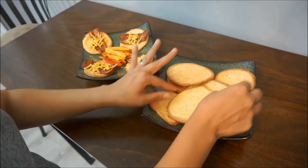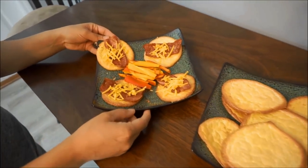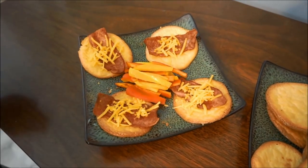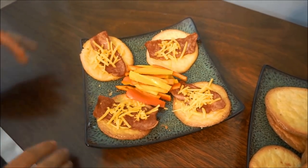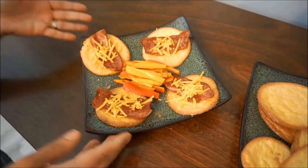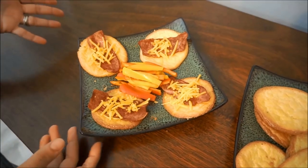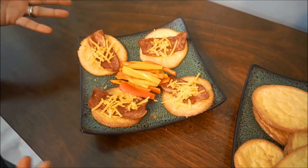I am definitely in love with this cloud bread. I took this batch and dressed it up a little bit — put some turkey bacon on it, some cheese, cut up some peppers. This is a great snack or even a lunch. You guys can do anything with this — you could put some strawberries, some raspberries on it, or just eat it as is.